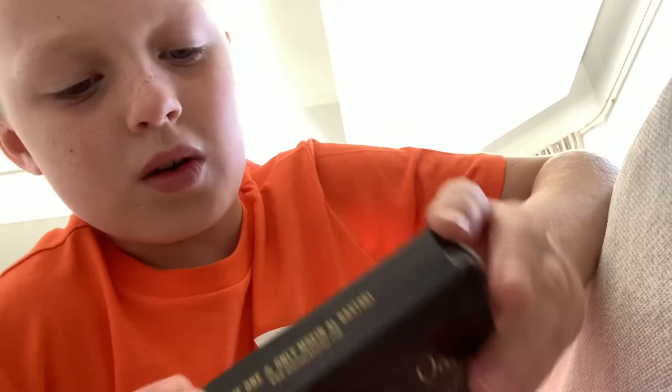On the back of the box it says 'amaze your friends and family with this magic deck,' and it has some pattern on it as well on the back, and a honeycomb design on the outside.